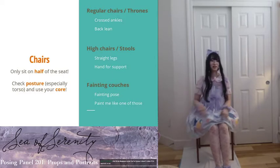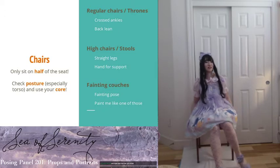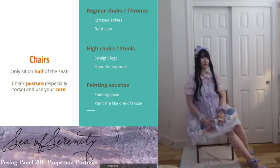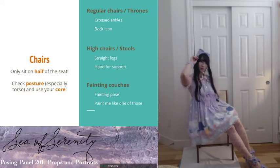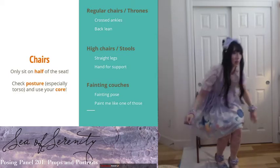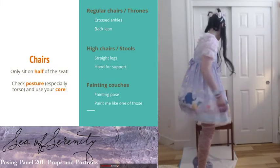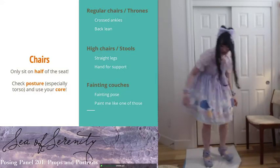Don't sit straight in the chair and just do that because it's very boring and you don't get to show off your dress. Angle your legs to the side, then you can do a straight line or a back lean. If you need help, use your free hand to push yourself up — chair Olympics!